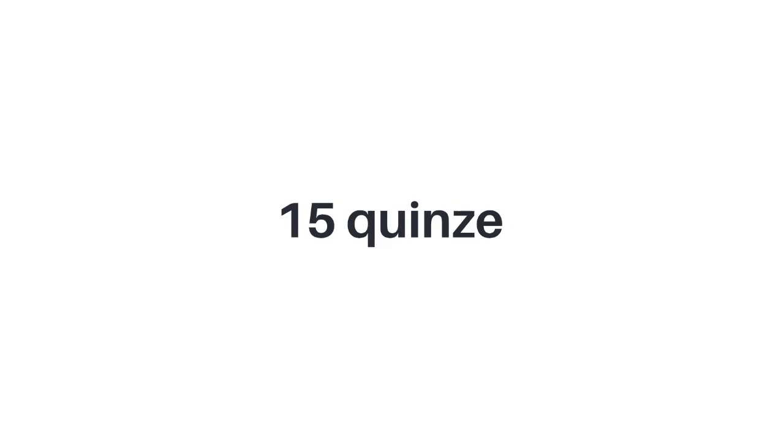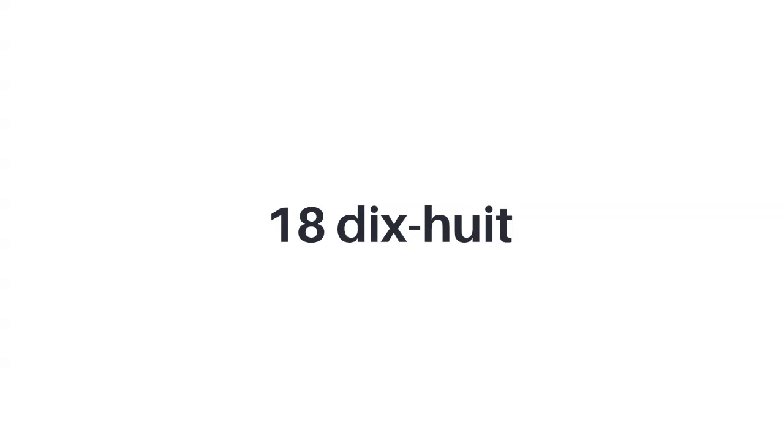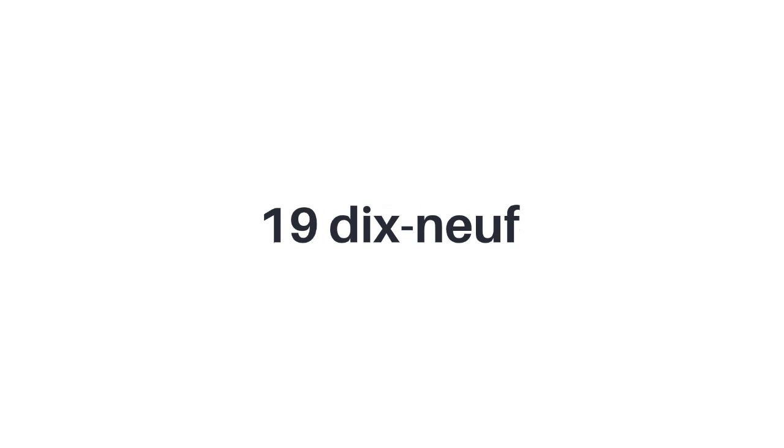Number seventeen: dix-sept — it's different because there's two words, dix plus sept, ten plus seven — dix-sept. Number eighteen: dix-huit — ten plus eight — dix-huit. Number nineteen: same thing, ten plus nine — dix-neuf.